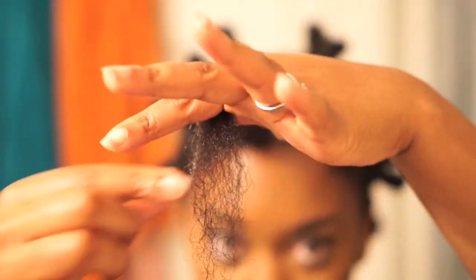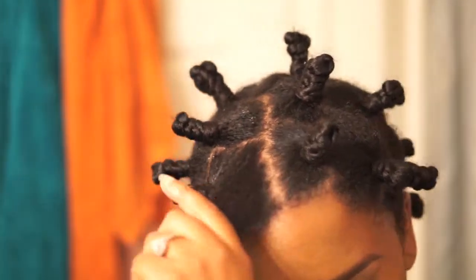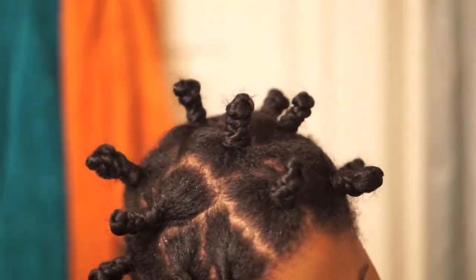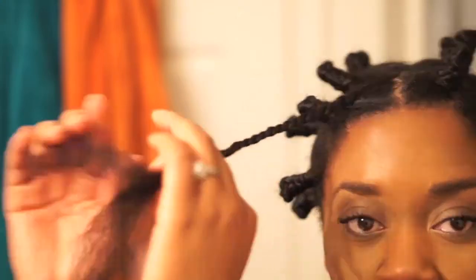I take a bit of Murray's beeswax and apply it to my ends to seal in any moisture, working it slowly up to about midway of my section. I take a brush and get rid of any remaining tangles. Now I'm just twisting my hair about three-fourths of the way, and when I get to the ends I simply twirl them together before going into the knot.